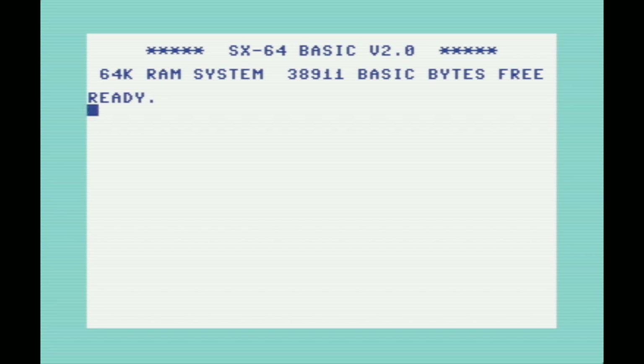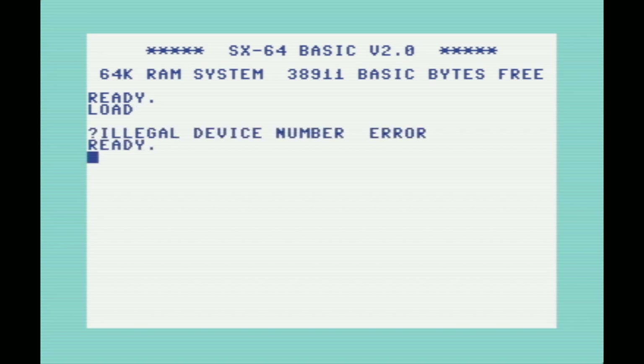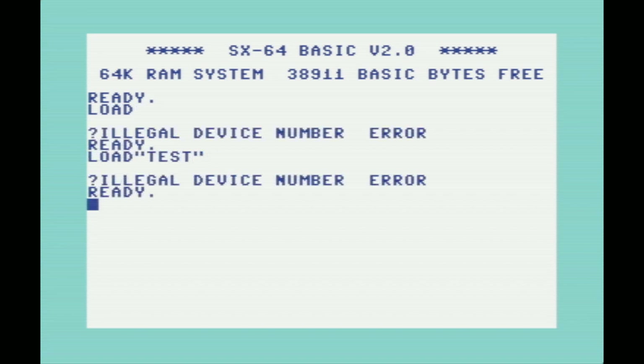The second thing you'll probably notice is that the startup message is different — it says SX-64 Basic instead of Commodore 64 Basic. And the third difference is if we go to load something from cassette by typing load or load followed by a filename, it'll give us an illegal device number error. That's because the Commodore SX-64 did away with the cassette port, so they decided to remove that functionality from the ROM too.